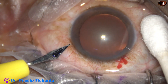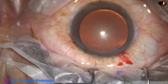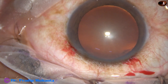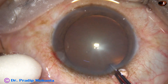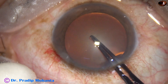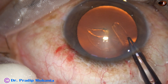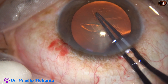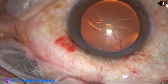A side port is made on the left side of the main incision. Capsulorhexis is done with the help of Utrata forceps. The tip of the Utrata pierces the center of the capsule, goes towards 3 o'clock. The capsular tag is guided anti-clockwise all around to get an adequate size rhexis of about 5.5 mm.